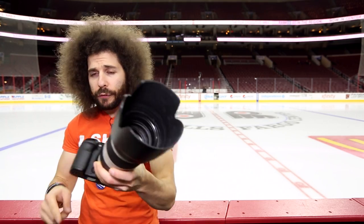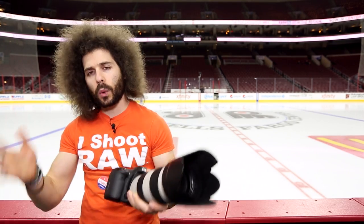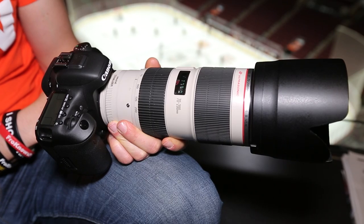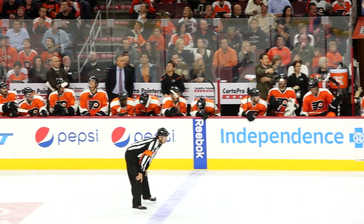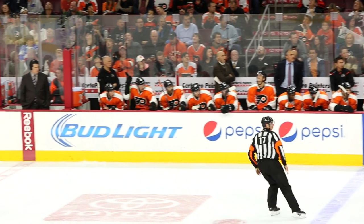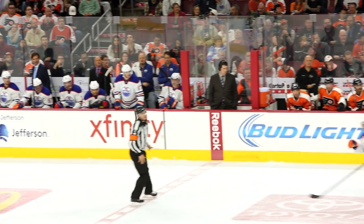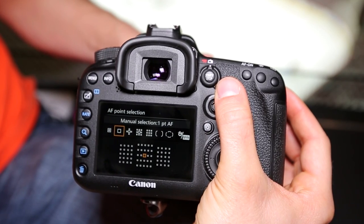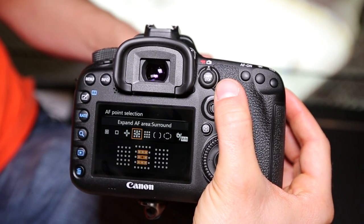Jared Polin, FroKnowsPhoto.com, here with another real-world review for you, and this time we have the Canon 7D Mark II. What will I be shooting? I'm going to shoot the Philadelphia Flyers playing the Edmonton Oilers, because what is a better way to test out a sports camera than to shoot a hockey game? We'll be able to shoot at 10 frames a second, as well as use those 65 focus points that are all cross-type sensors.